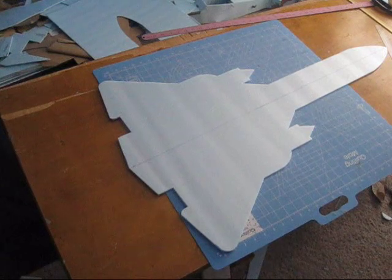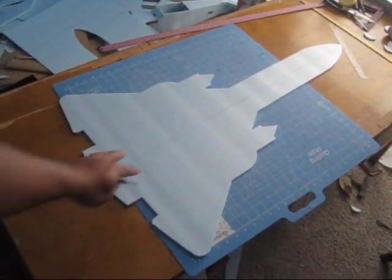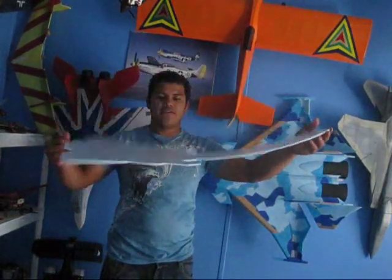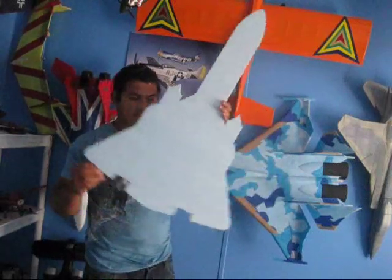Okay guys, our SR-71 is coming along pretty good. As you see right there, it's going to be a very nice looking jet. Let me see if I can give you the full size of it — it's going to have a nice size and it's going to be a push prop on a delta mix.